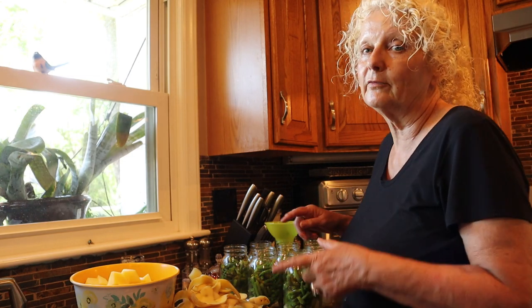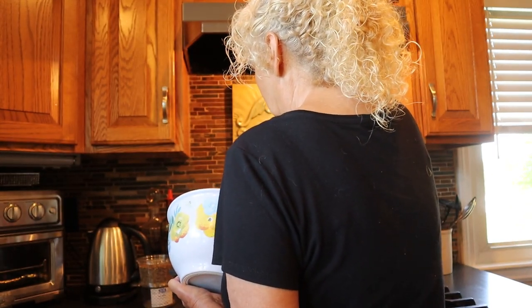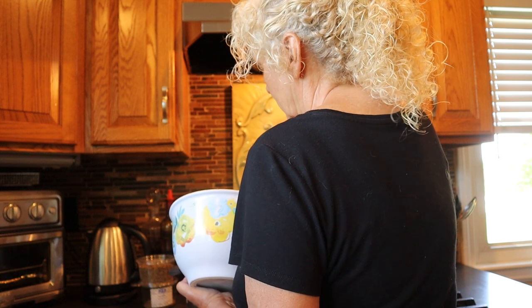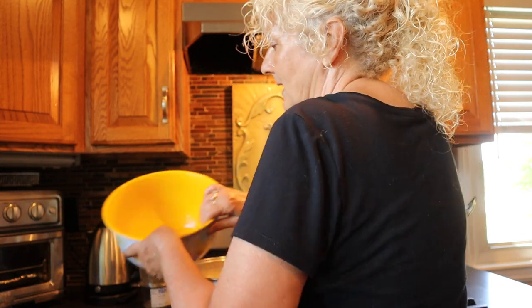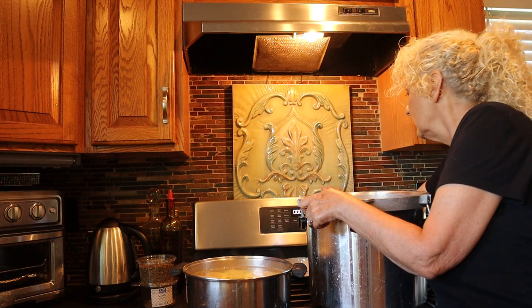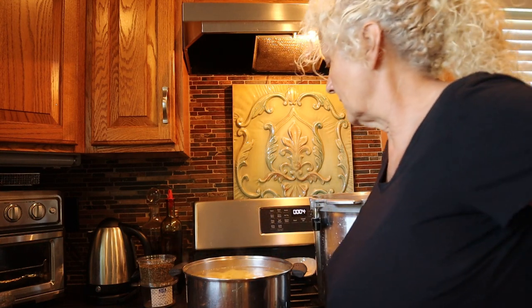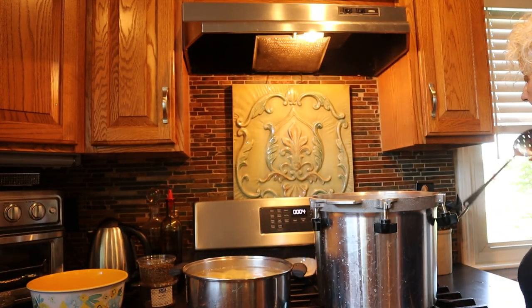Okay, we're going to get these potatoes on to cook for just four minutes. I got my pan of water boiling here — you want to be careful not to splash anything on you. We're going to put these potatoes in here and time it for about four minutes. The book says 10, but I don't want my potatoes mushy because they're going to go through the entire canning process, and that's going to do a lot of cooking to those potatoes. We do want to get the starch out of them — that's our goal.